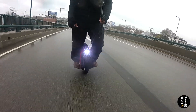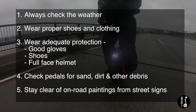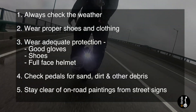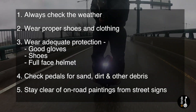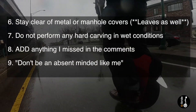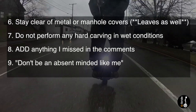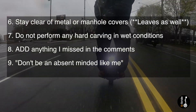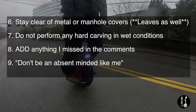To recap what we've gone over: 1. Always check the weather, even though it's clearly raining outside. 2. Wear proper shoes and clothing. 3. Wear adequate protection — good gloves, shoes, and a full face helmet are a good bare minimum to absolutely consider. 4. Check your pedals for any sand, dirt, and other debris. 5. Stay clear of on-road paint from street signs. 6. Stay clear of metal or manhole covers. 7. Do not perform any hard carving in wet to super wet conditions, except where your tire is specifically designed for this. 8. Add something in the comments that I've clearly forgotten. 9. Don't be an idiot like me — one example is enough for all of us. Thanks for watching guys and happy riding.